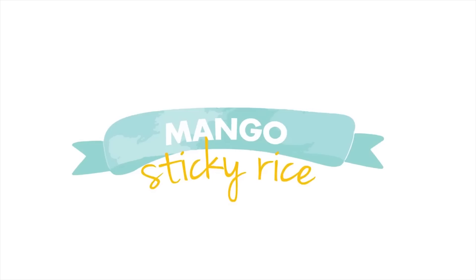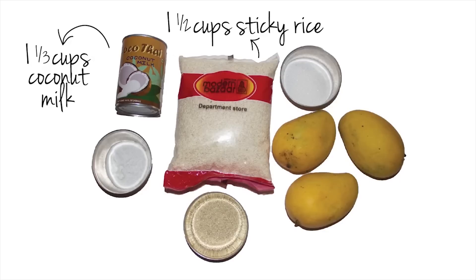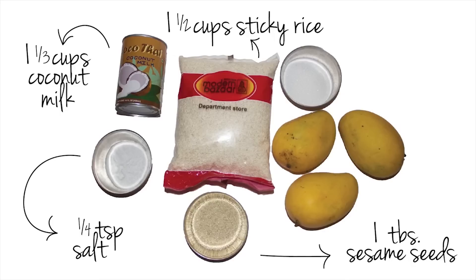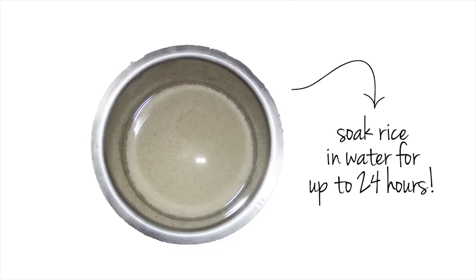The next thing we tried was Thailand's famous mango sticky rice. Ingredients needed were one and a half cups of sticky rice, one and one thirds cups of coconut milk, one fourth a teaspoon of salt, one tablespoon of sesame seeds, three mangoes, and half a cup of sugar. The first thing the recipe called for was to soak the rice in a bowl filled with water for up to 24 hours.